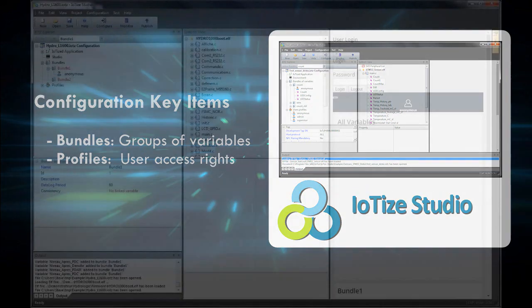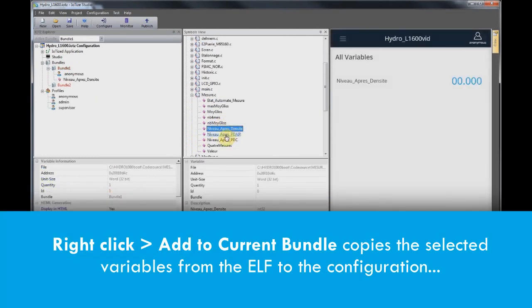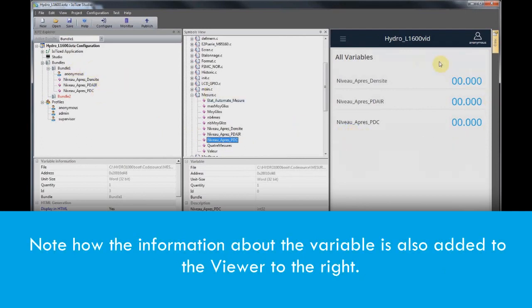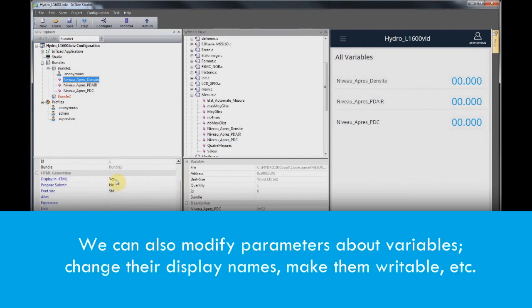We'll set up our project with variables for public access and a variable restricted to supervisor access. We select the bundle with the anonymous profile — data for variables in this bundle will be accessible to anyone connecting their smartphone to the target product. Right-click, then click 'Add to current bundle,' and all necessary information is added automatically. After the variable is added, it appears in the viewer on the right. We can also change parameters such as display names or aliases, add units of measure, or add mathematical expressions to condition the values.